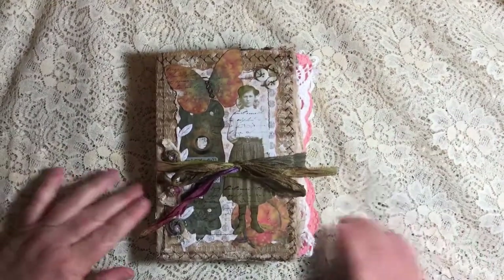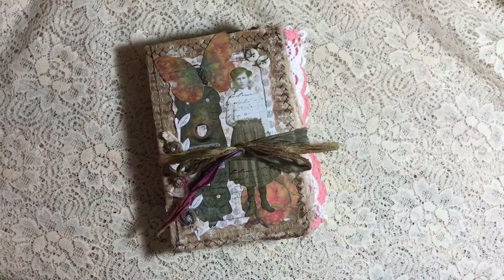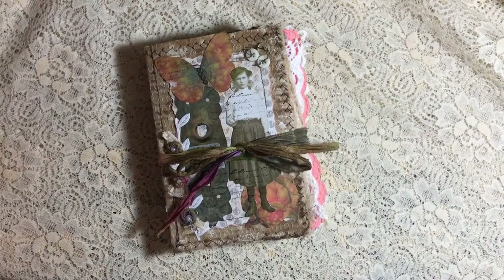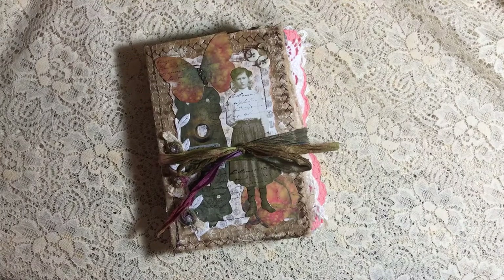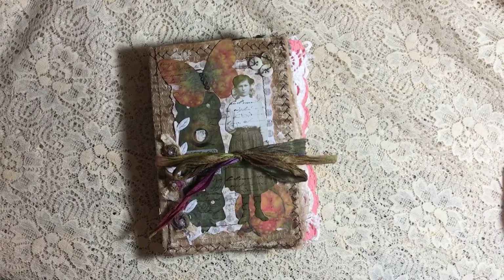Hey guys, this is Belinda with The Southern Scribe, and I've got a journal I'd like to share with you. This one I call Ruby Gale, and it has 78 pages, I believe, and tons of tag and ephemera. It's a cloth-covered book that measures 5 by 7 and a quarter.